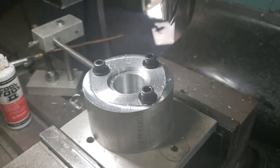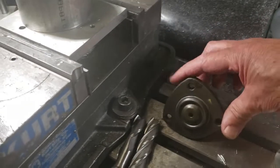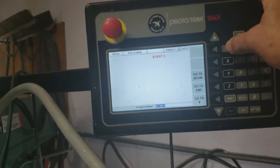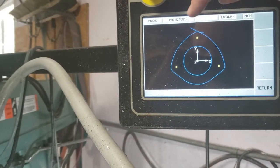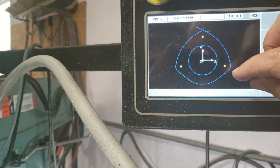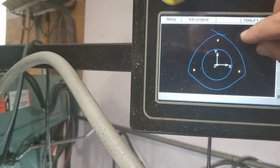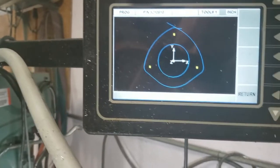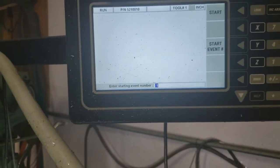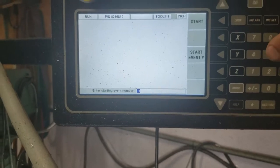I wrote a program to cut the outside of this — I want it to look exactly like the ball joint top. The program is pretty involved. I'll show you what I'm doing: I'm starting here, starting off the material, coming on, going around some arcs — arc one, arc two, first arc, second arc, straight line, another arc, another arc — then going straight line, another arc, another arc. The holes and the outside profile program starts at event five.